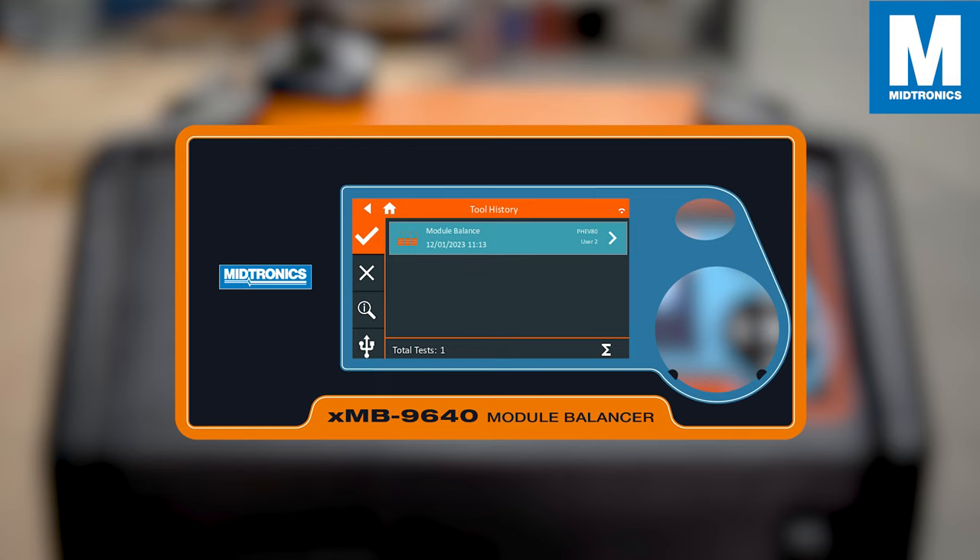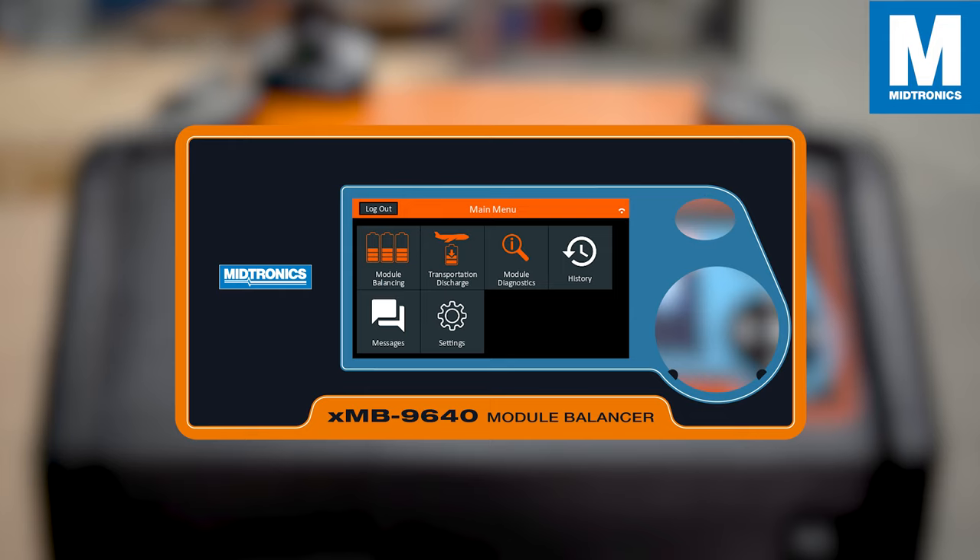In the History tab, you can find your old results and who performed them. In the Messages tab, you can find previous error messages or other messages that have occurred.